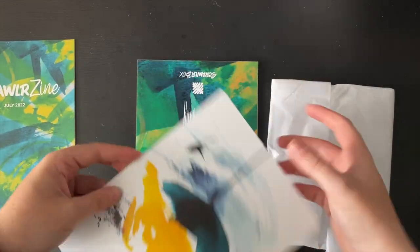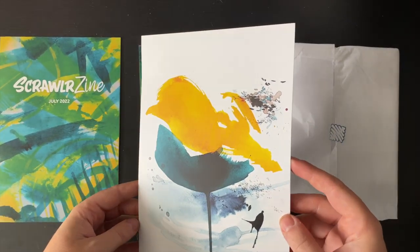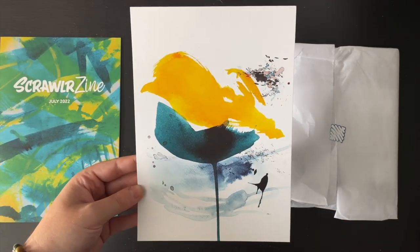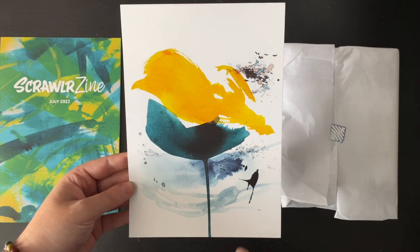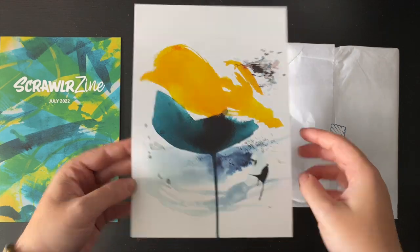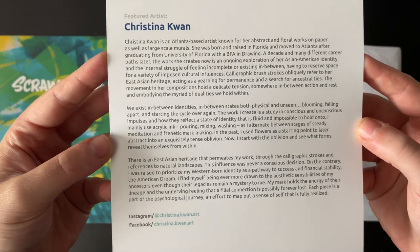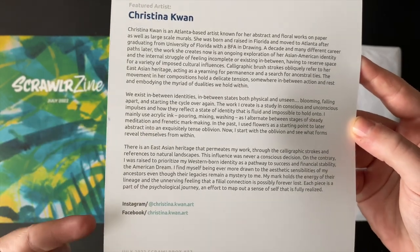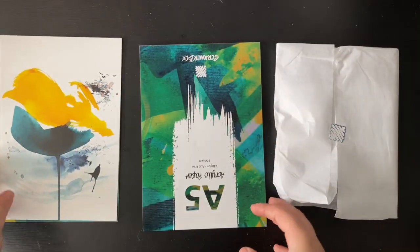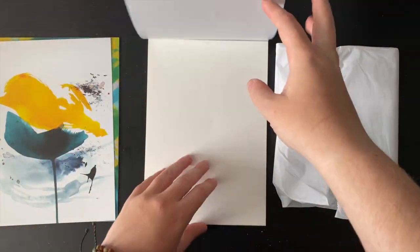This is the featured artwork. It's just some paint markings — I think it looks like it could be watercolor or something like that. It's very nice, very expressive. I like the colors used. This is the artist info — if you want to pause that and read it — and there are some socials at the bottom. A beautiful abstract piece of artwork.